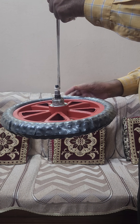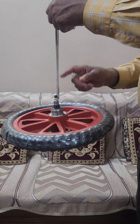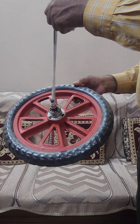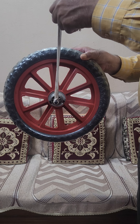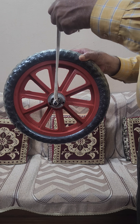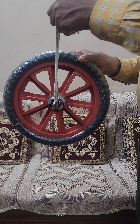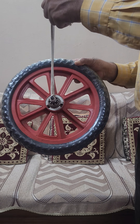See, the wheel is normally like this — everybody knows. But if I suspend it from a thread like this, can I maintain this plane? The answer is no, because everybody has the common sense that this will just fall.